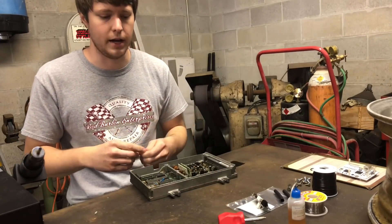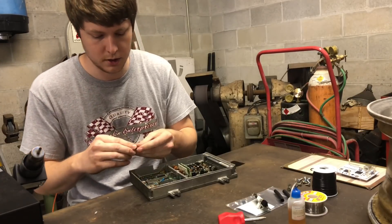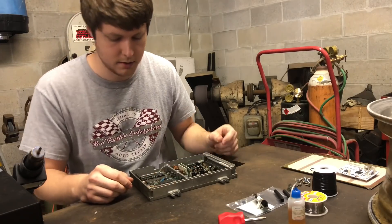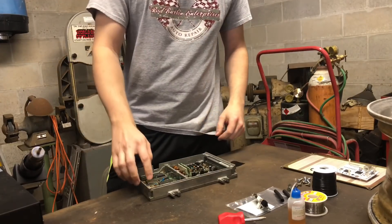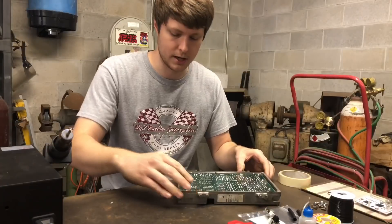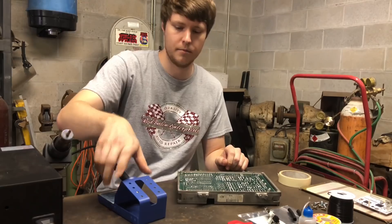The benefit with this kit is you don't have to run an extra external box. Everything mounts in the ECU — you plug your harness in, run it out to your coils, plug it up to the correct distributor wires, and that's it. You don't have to mount a box like AEM, and it doesn't cost $900 like AEM.